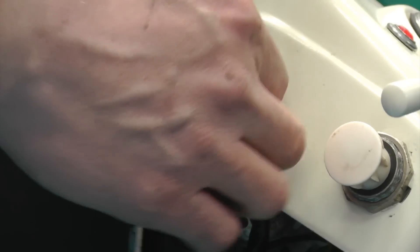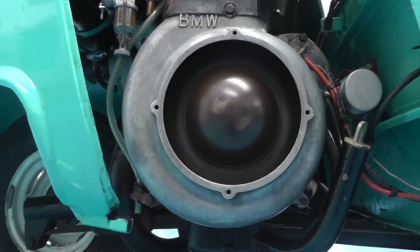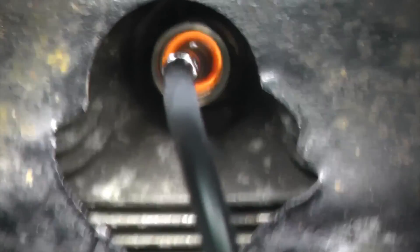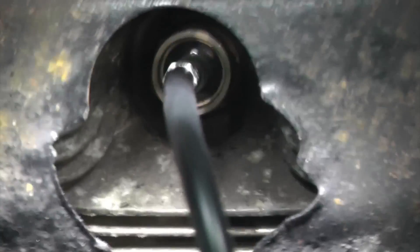Make sure that the engine is warm and will idle without the choke. Then look through the ColourTune straight into the combustion chamber. This orangey-yellow flame confirms that the fuel air mixture is too rich.